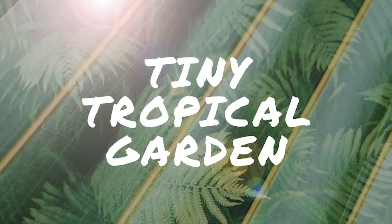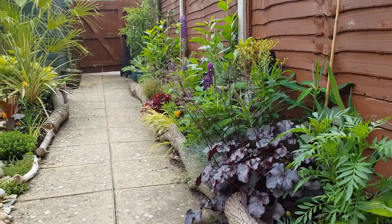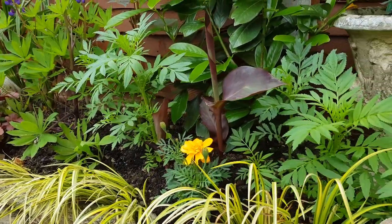Hey, what's up Plant Tribe, and welcome back to the fifth episode of this vlog about growing my tiny tropical garden in the south of the UK. This week the garden's still putting on a lot of new lush leafy growth and it's giving the garden a real jungly feel.